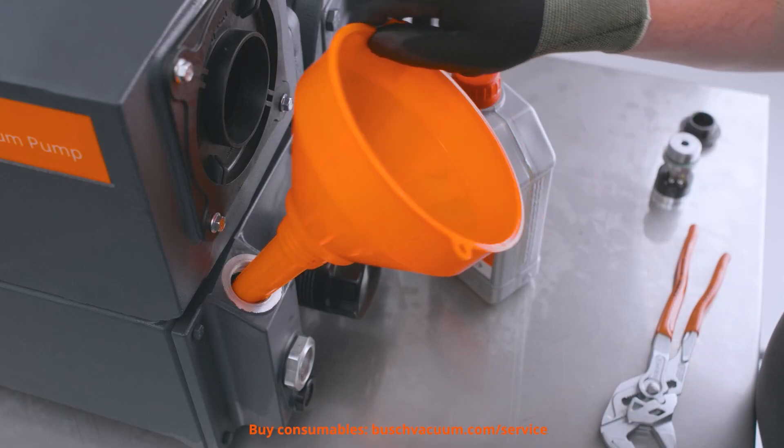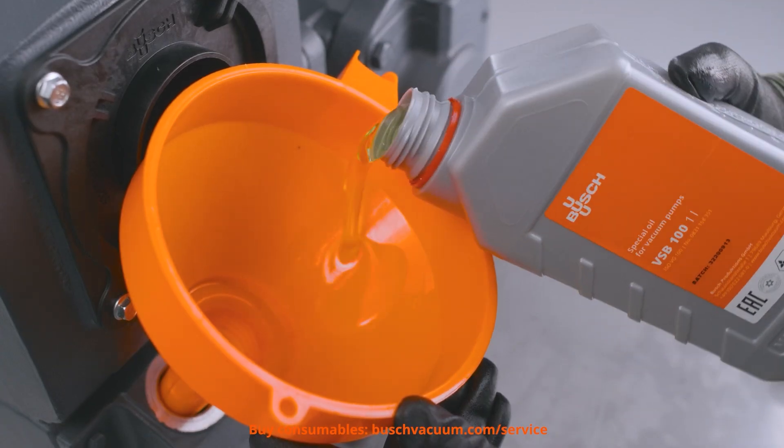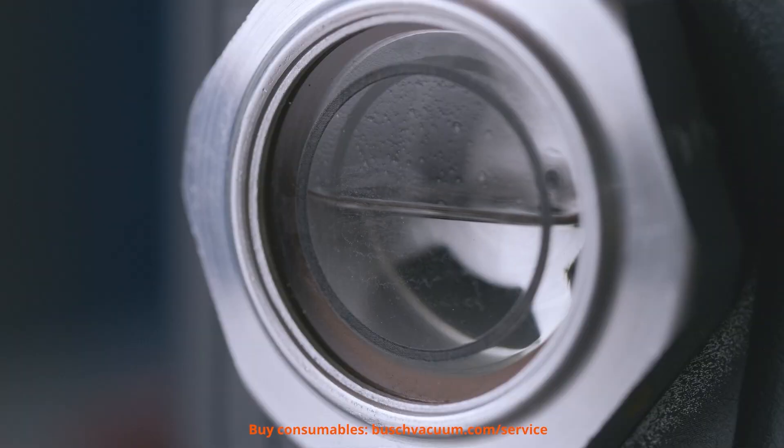Finally, we can fill in the new oil, up to the maximum level.